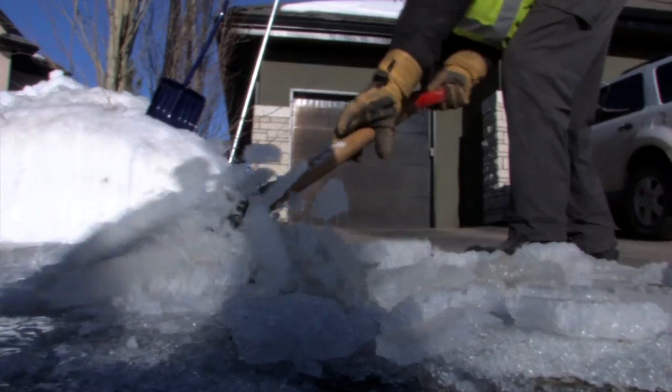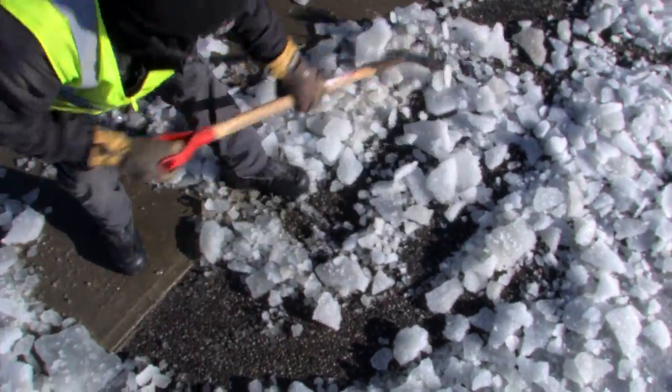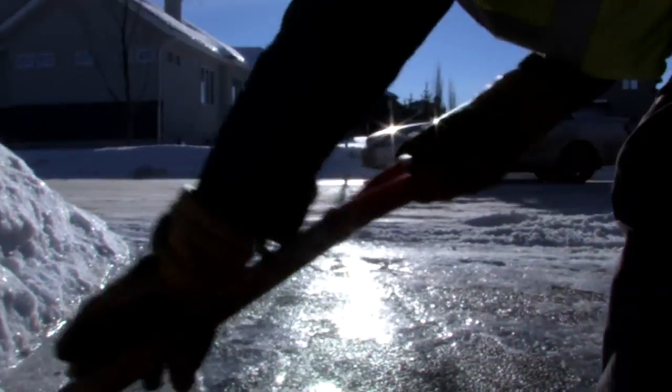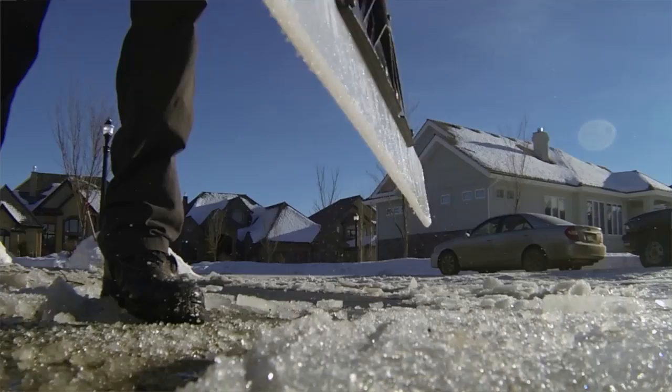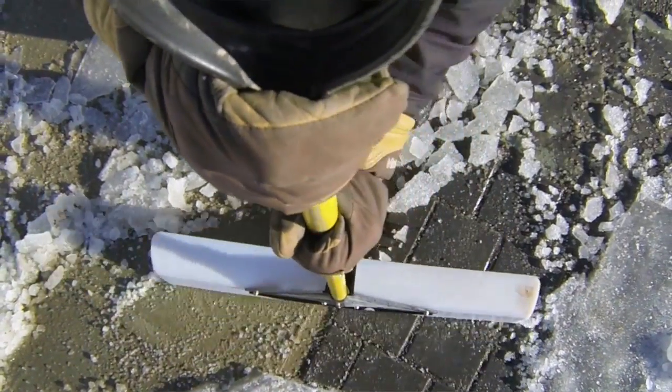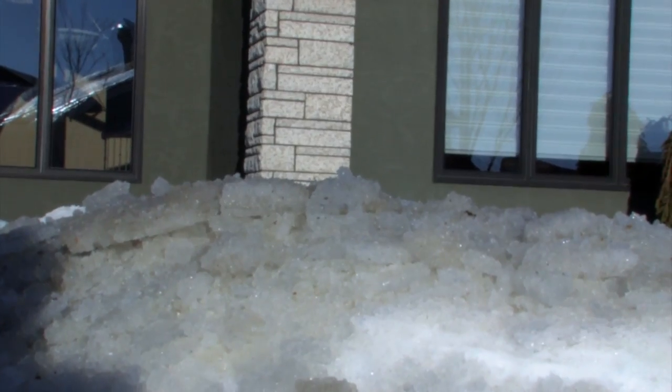There's a whole variety of ice melts — cheap ones and more expensive ones. The more expensive ones have a bigger percentage of calcium chloride, which is the best ingredient for our kind of temperatures here in Edmonton because it's effective to a lower temperature rate.